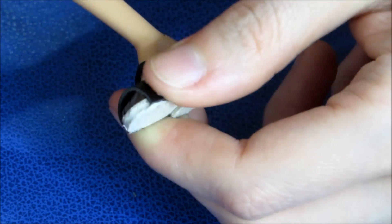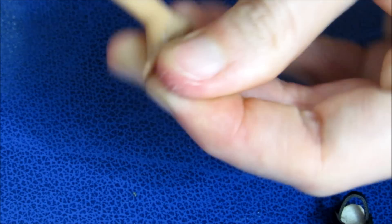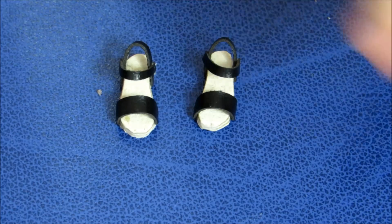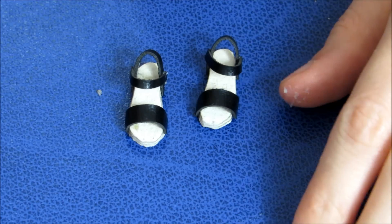Saiu aqui. Agora, é só tirar aqui a dupla face do pezinho dela. Não danifica nada. O pezinho tá intacto, inteirinho. Então, está aqui o par de sapatinhos. E agora, a gente vai pra parte mais gostosa, que é a parte de decorar.